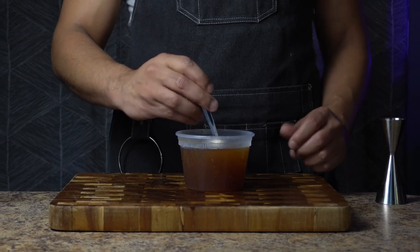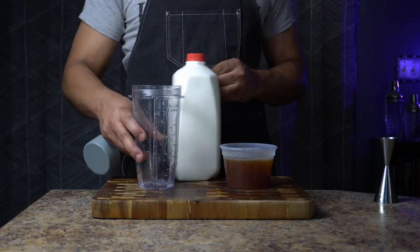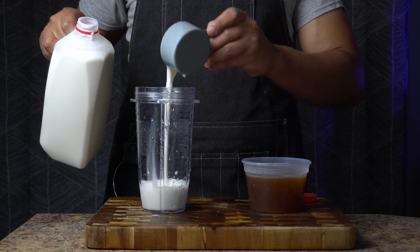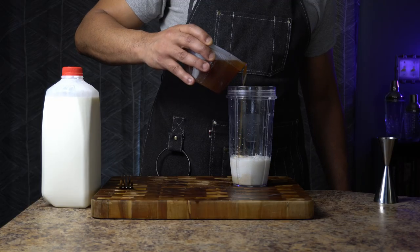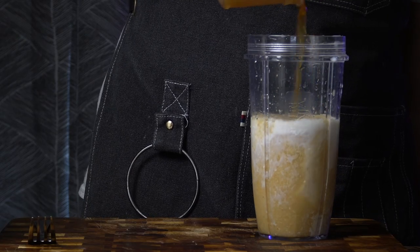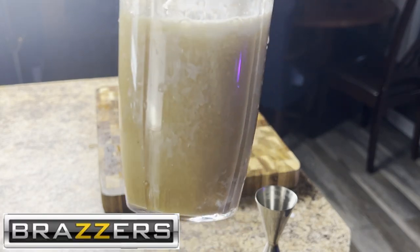I stirred all the ingredients to make sure they were mixed well. Then I put half a cup or four ounces of cold milk into a large container to begin the milk clarification process. I gradually poured the mixture into the milk to slowly change the pH of the milk. The milk starts to curdle and looks gross — and even though it looks like a scene from a Brazzers film, this is exactly what I want.